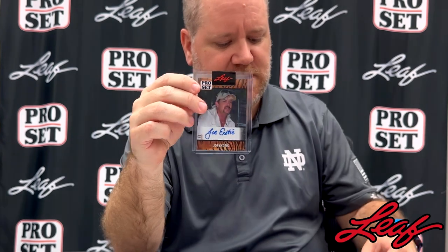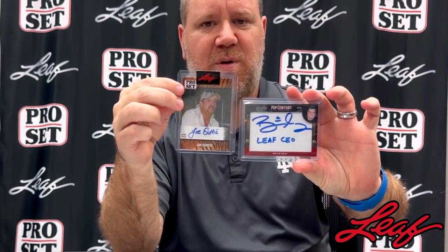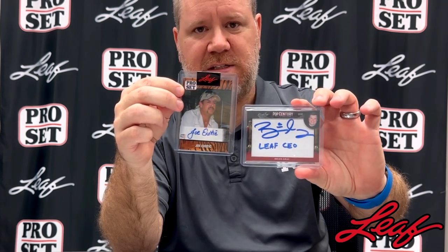An example of a sticker autograph with the Stadler is this Joe Exotic autograph card we did. Now you can see this one was signed with a Sharpie. You can see that the Sharpie gives a little bit thicker signature. The issue with that is that it sometimes smears a little bit more and rubs off a little easier than the Stadler.